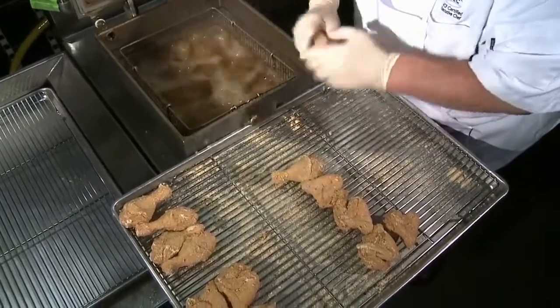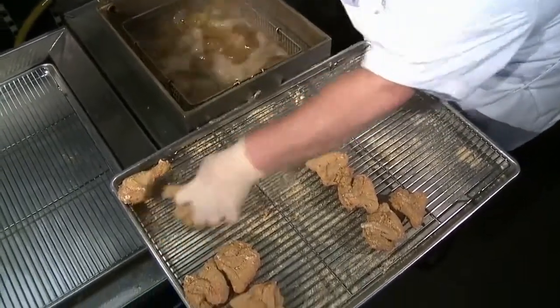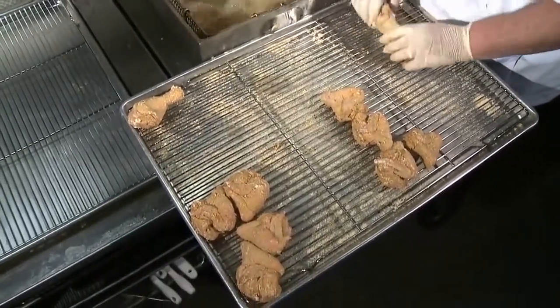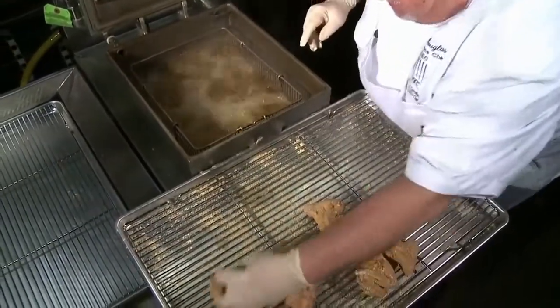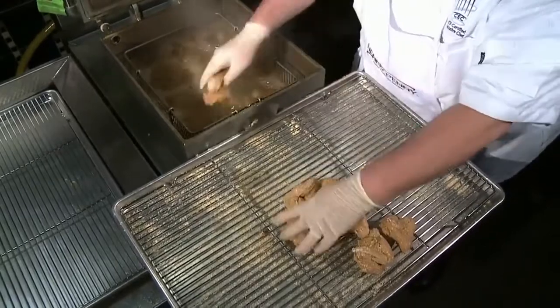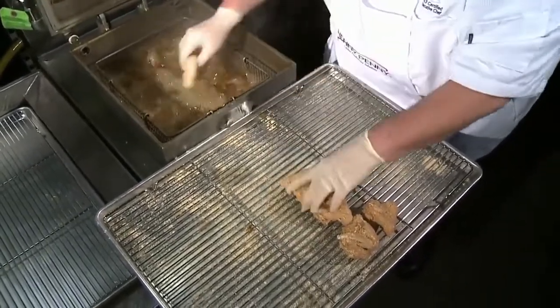We get the breast and the thighs. Now we're doing our legs — pretty simple. Back, middle, and the front. Then the last thing we do is add the wings, like so.